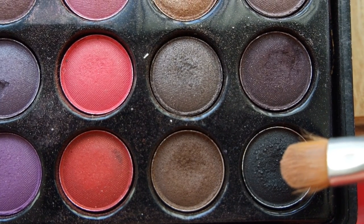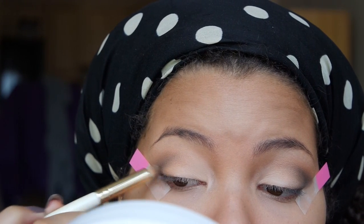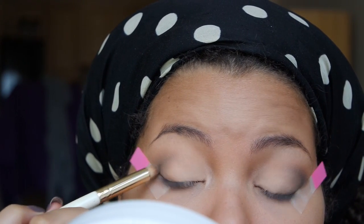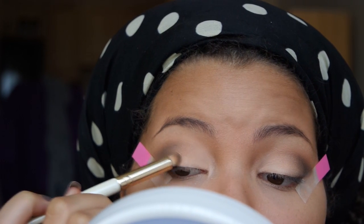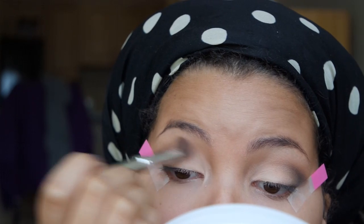Going back into the palette with my small smokey eye brush, I'm going to use this black color to darken the outer V. Again I'll use my fluffy brush to blend.